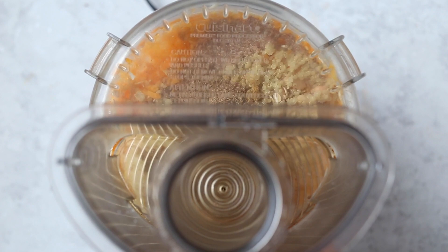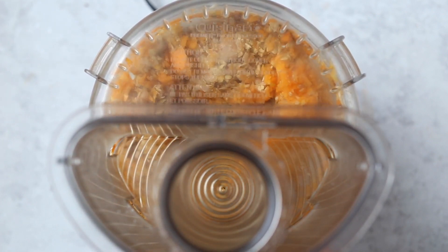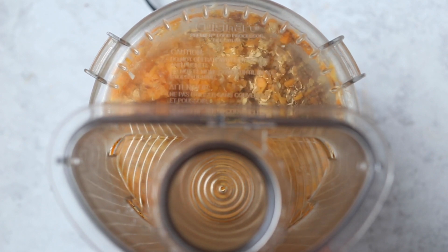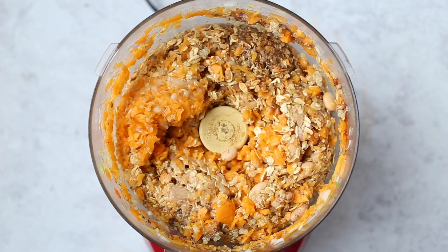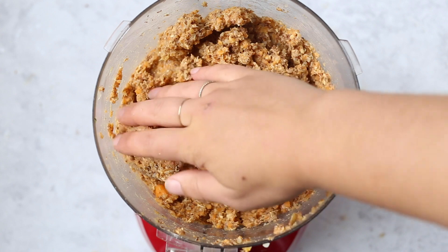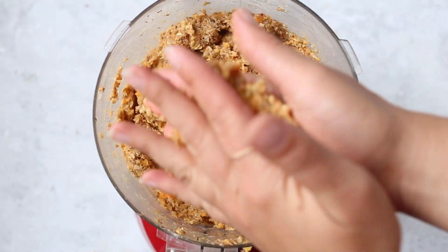Pop the lid back on the food processor and pulse everything together until a thick dough-type consistency starts to form. I really find that pulsing works best. You might have to scrape down the sides a little bit depending on how full your food processor is. In the end, you're looking for something that's kind of sticky but can be formed into patties.